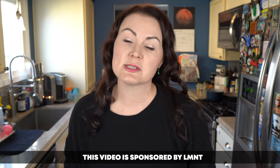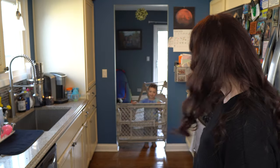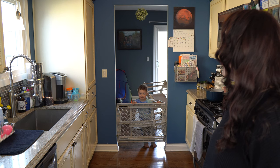I've been getting a ton of questions on YouTube about the different tools and supplies that I use to prepare my carnivore meals. So today I thought it'd be fun to do a quick jaunt through my kitchen, show you exactly what I'm using, and also share a few recipe ideas along the way. Everything we talk about today is going to be linked in the description below so that you can find it.